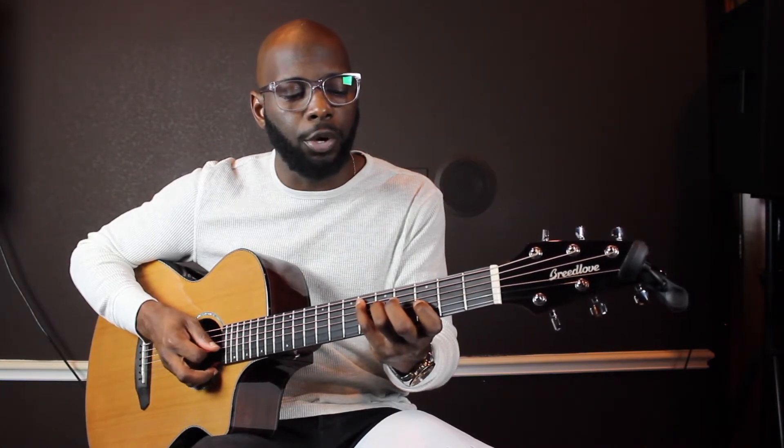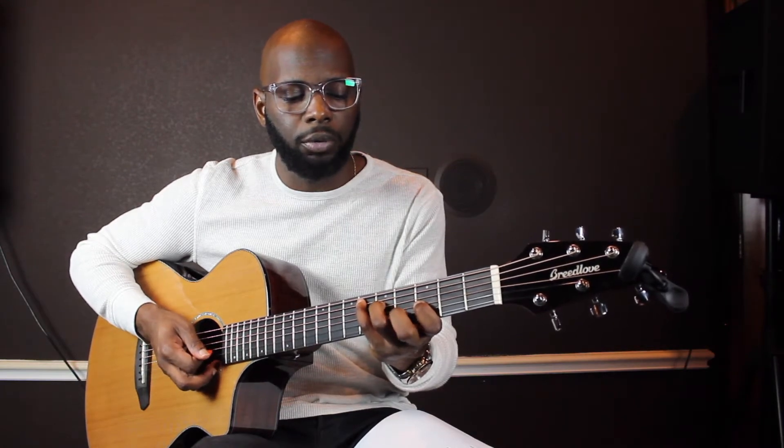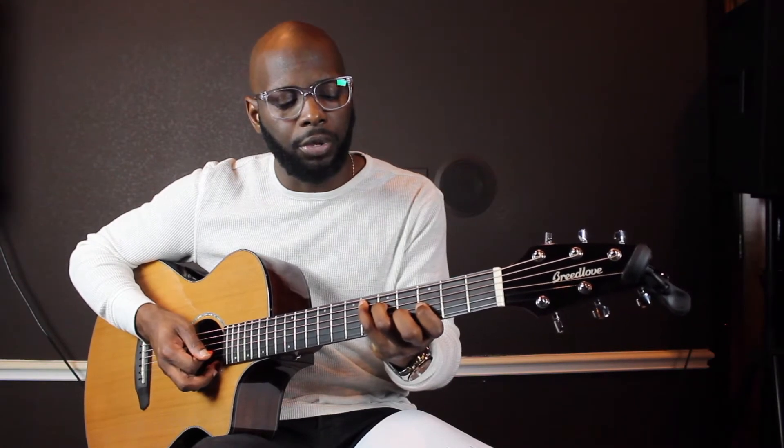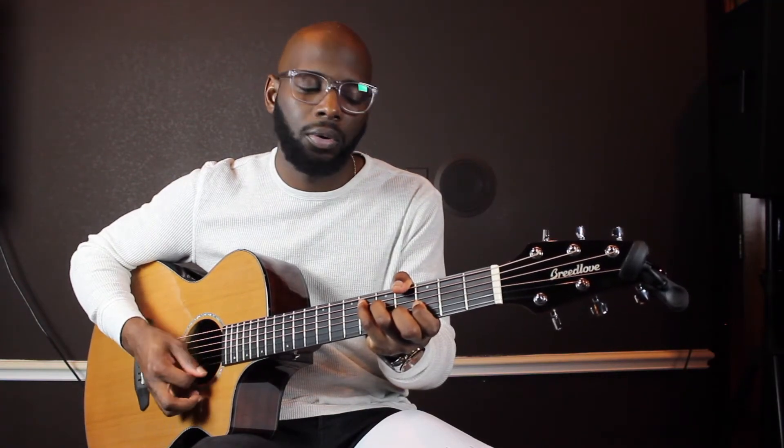I'm using my pointer finger to play on the third fret G string, and my middle finger on the fourth fret B string. Then I'm gonna slide down to D — same thing, easy.